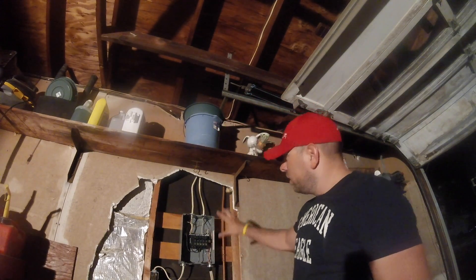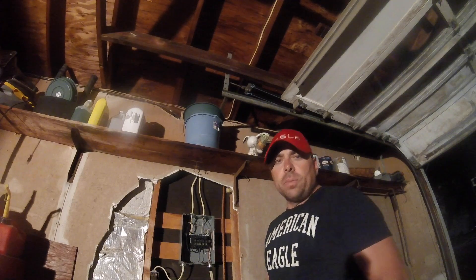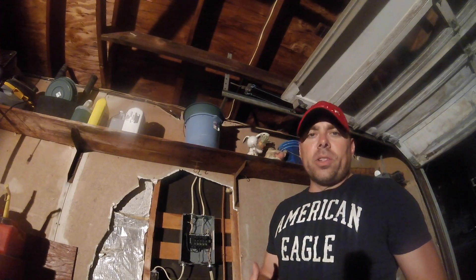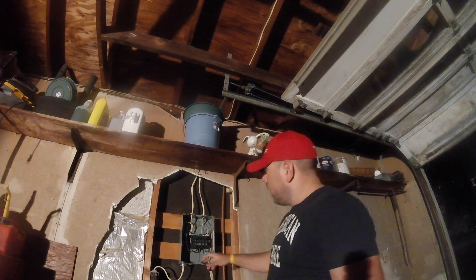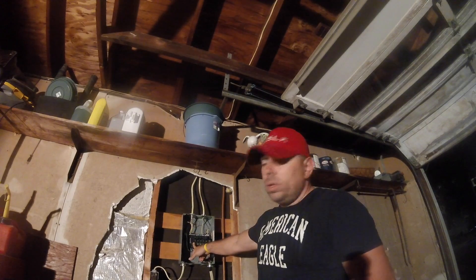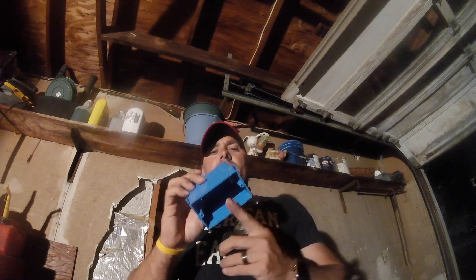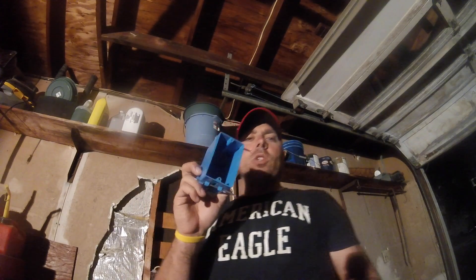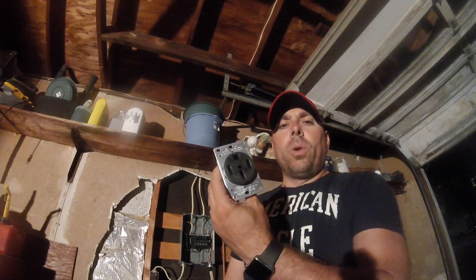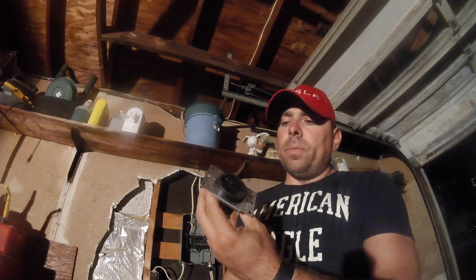If you look here, we have the actual box in place that's in my garage. The main three things I purchased besides wire are: a 50-amp breaker — a Square D 50-amp breaker from Home Depot — then one of these little housing units that houses the actual receptacle, and then I bought the actual NEMA 14-50 adapter as well.